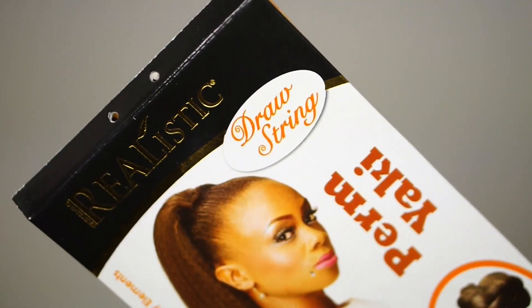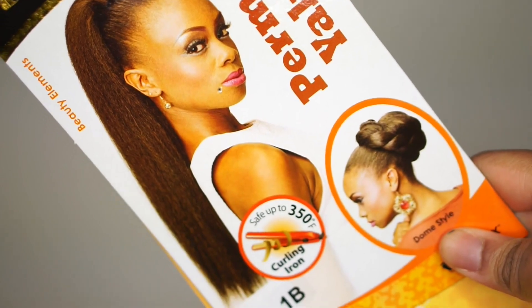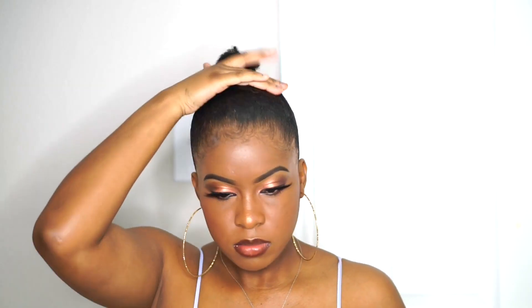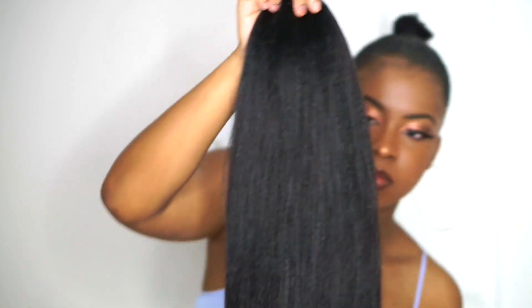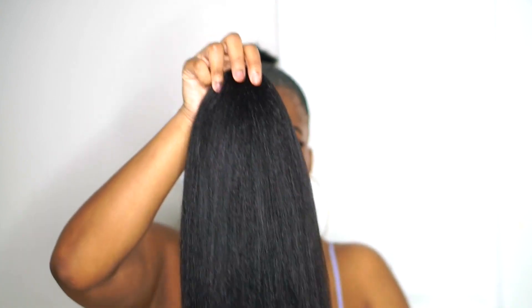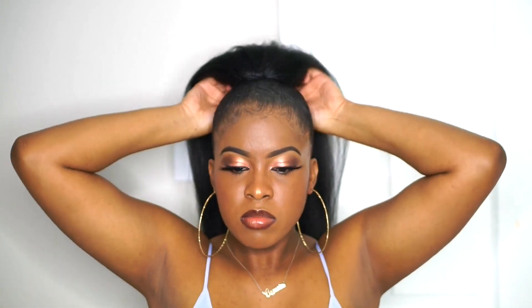Then whenever I take it off, this is the ponytail I'm going to be using — I got this at my beauty supply store and I'll try to leave a link down below if I can find it. I really like the texture of this ponytail. Whenever I'm doing a slick straight ponytail I want it to be close to my hair texture; I don't really want it to be silky straight because that doesn't look realistic.